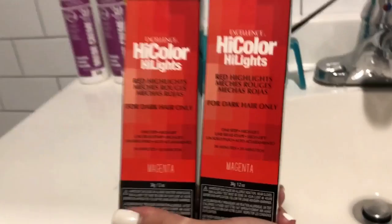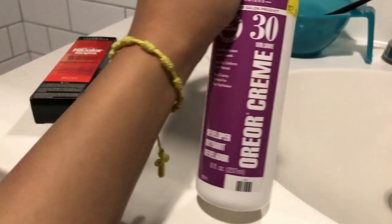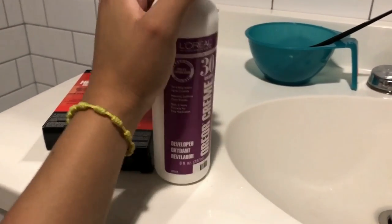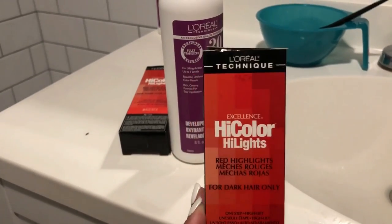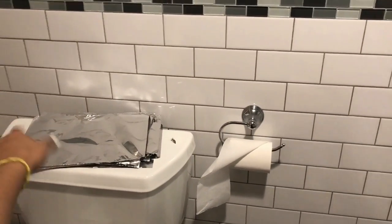Let me show you guys this whole setup we have here. For everybody that's always wondering, this is the hair dye that I use — it's called Magenta. I'm going to use Dirty Volume because I'm not bleaching my hair, but this dye is for dark hair to red hair, so I think it should be good. I have my brush here with my bowl, my best friend got her gloves ready, clips, brush. We got the aluminum foil there too, so let's get to it.